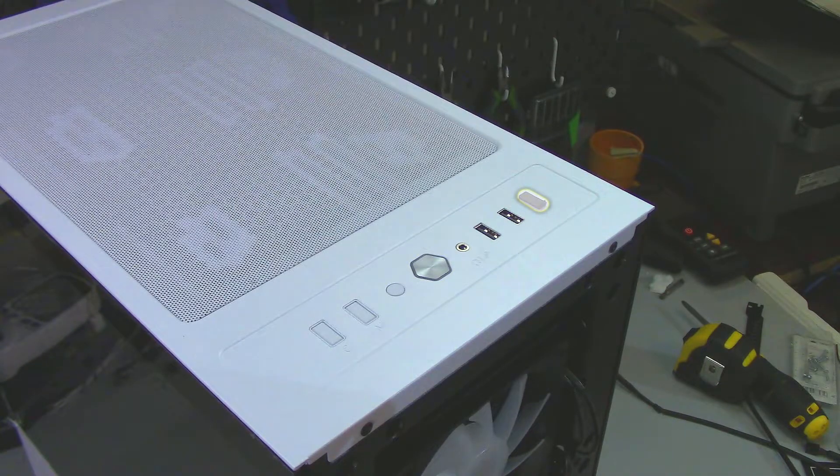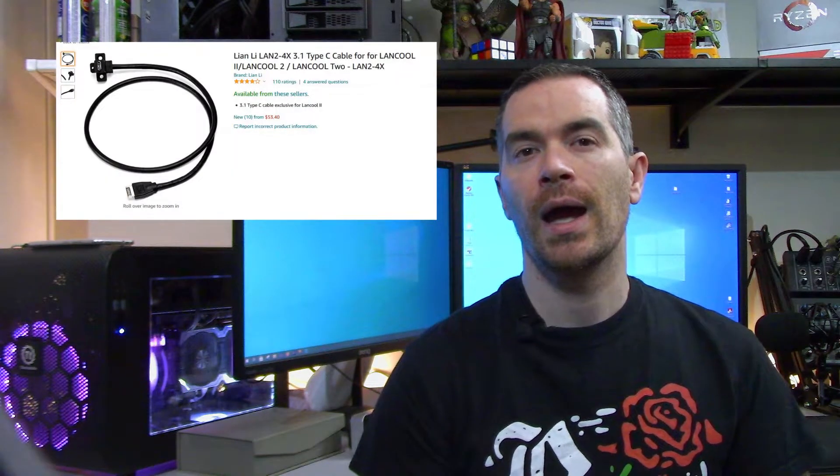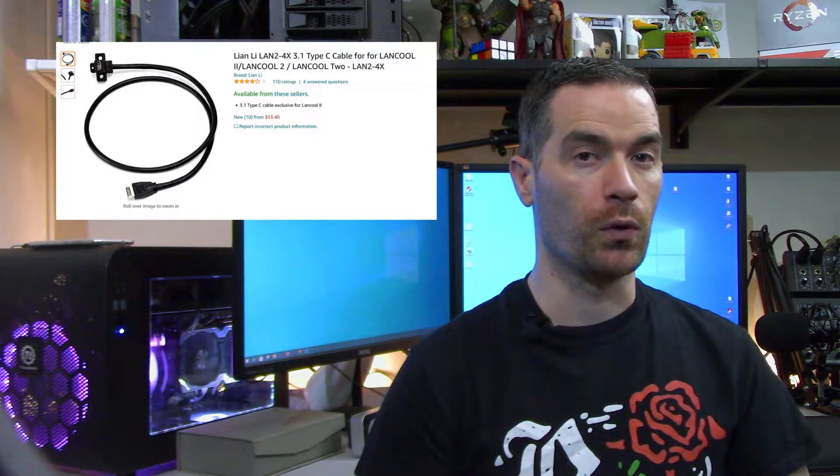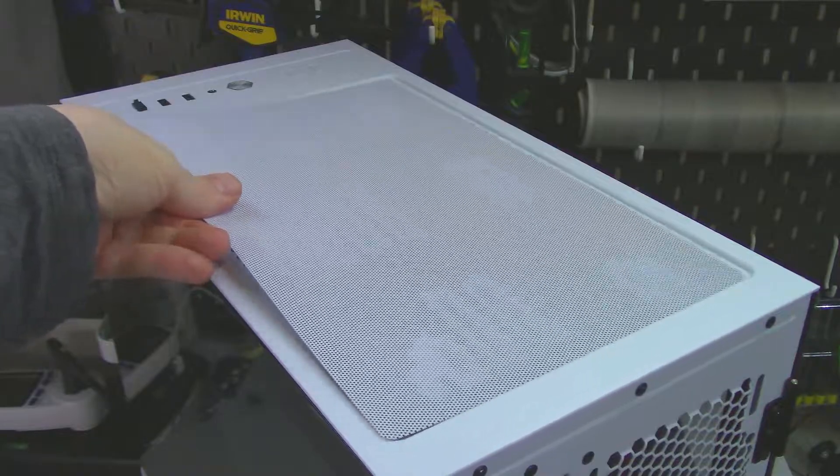Lian Li also provides a cutout for an optional USB 3.1 Type-C port for an extra $15. It is sold out at both Newegg and Amazon.com at the time of filming, and third-party sellers were charging a lot for them. There is also a large magnetic dust filter along the top of the case.